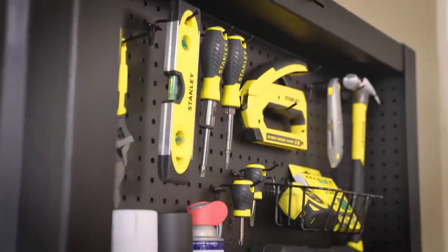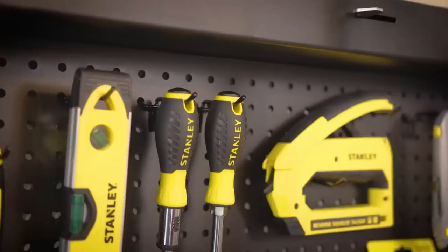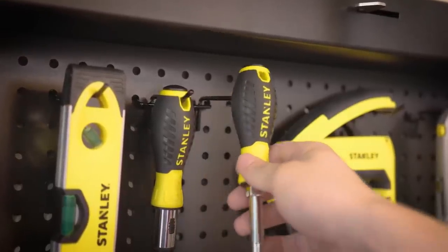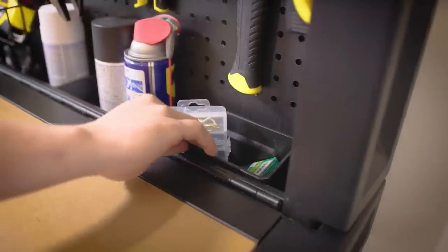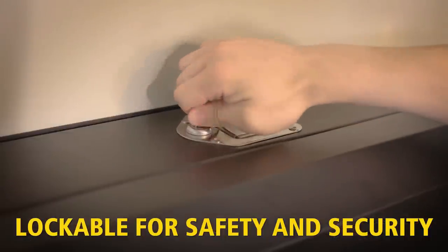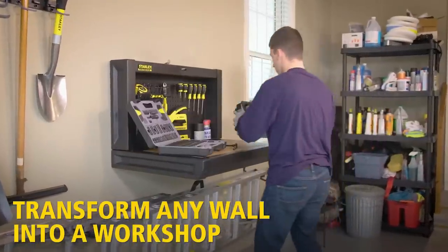All you have to do is screw the wall brackets to the wall and then hang the workbench. The integrated hold-back panel allows tools to be stored neatly, so you always have your tools at hand. The workbench has a load capacity of 100 kilograms, and so that your tools are protected from access by unauthorized people or children, the workbench can be locked.